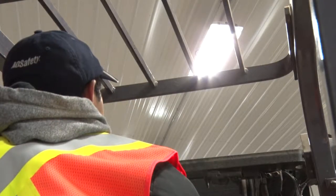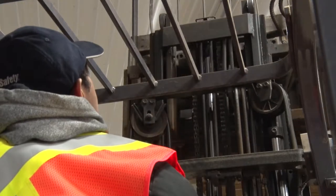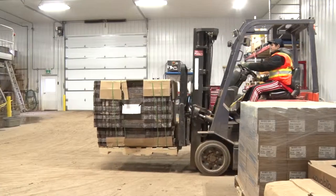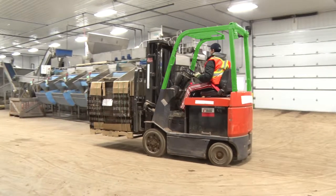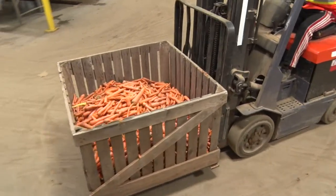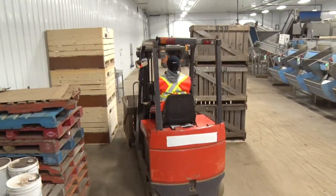Be aware of any overhead obstructions such as ceiling lights or door frames. Always keep hands inside the rollover cage to make sure they aren't injured or crushed by walls or other nearby structures while moving. Use special caution when operating a forklift in narrow passageways.